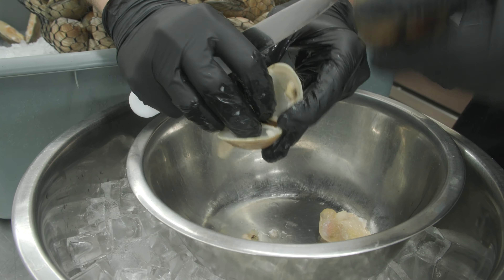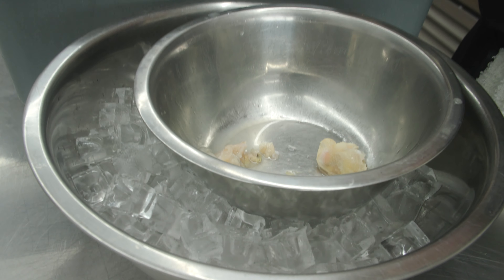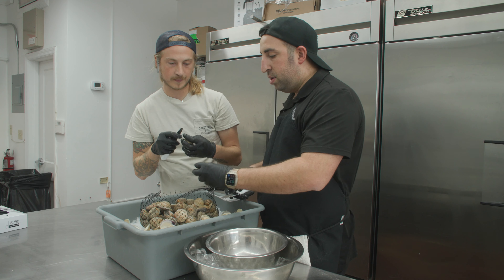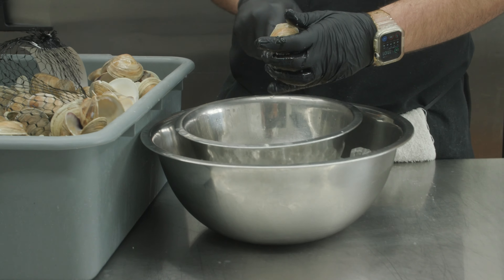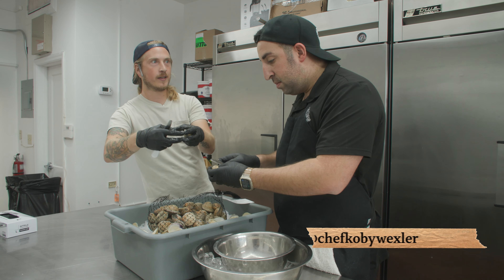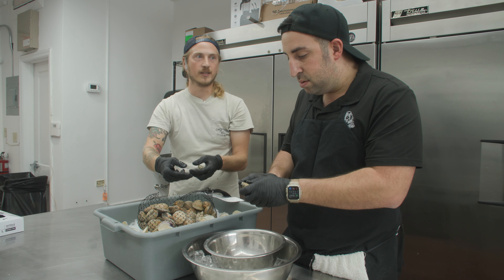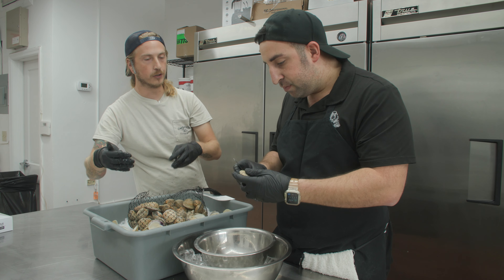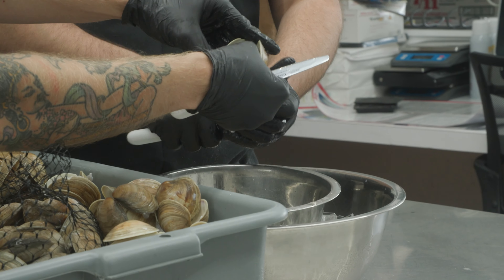I always recommend opening up your clam above your mixing bowl so that way you make sure you don't lose out on any of that delicious clam juice. Where do these come from — Cedar Key, Florida? They're farm-raised out in the ocean and they're seeded. They've got posts in the ocean that they're seeding. It makes harvesting the clams easy, but they're still out in the open ocean receiving the incoming and outgoing tides, which is constantly cleaning out the water.